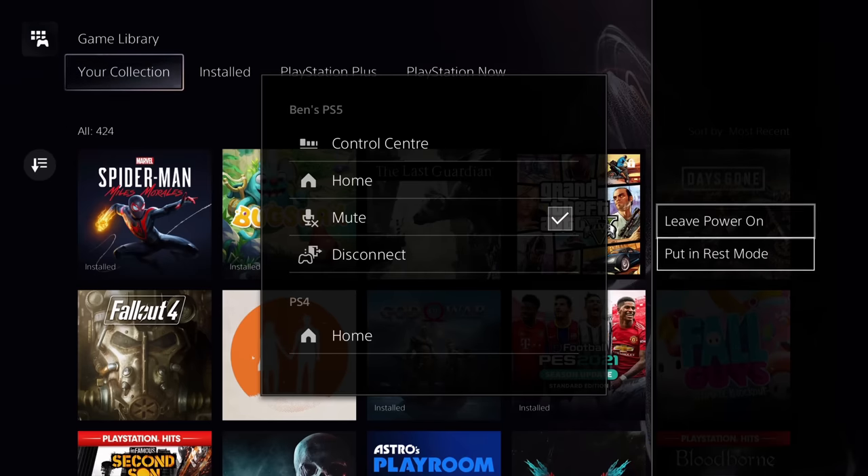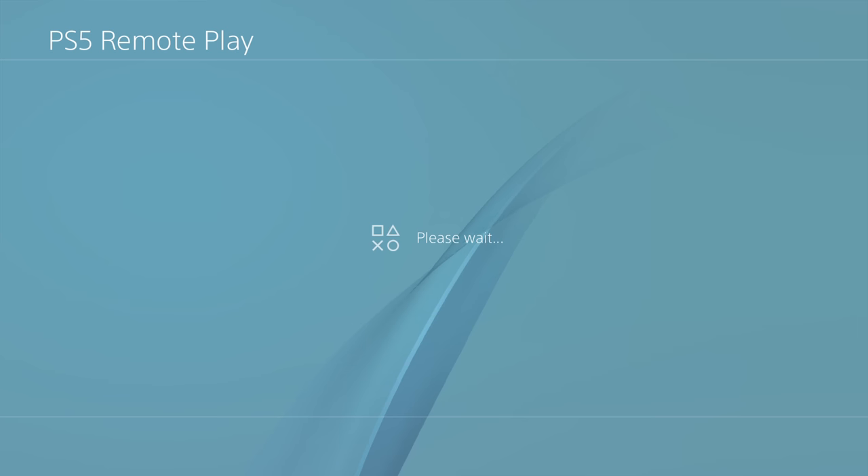That's a very whistle-stop tour of the new PS5 Remote Play app on the PlayStation 4. If you have enjoyed it do drop us a like, subscribe to the channel, and we'll see you next time. All right guys, take care, bye-bye.